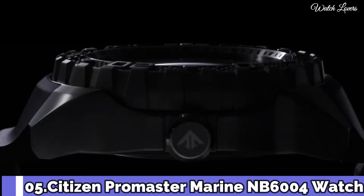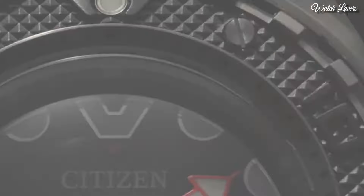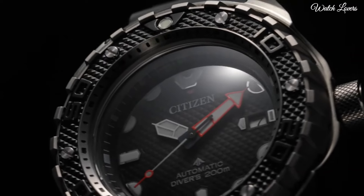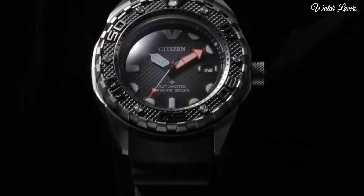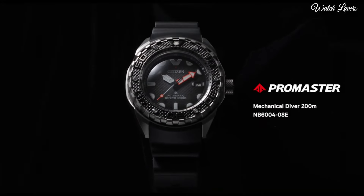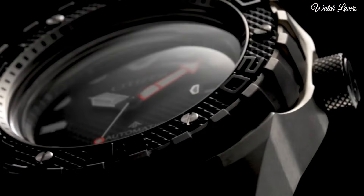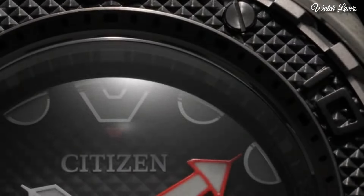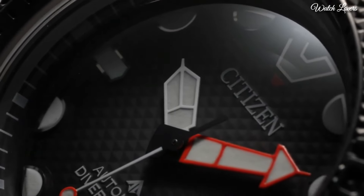Citizen Promaster Marine NB6004 Watch. It has Japanese automatic movement, titanium hard coating case of round shape. Case dimensions are 46mm in diameter and 15.3mm in thickness. Display Type Analog. This timepiece has sapphire anti-reflection coating glass, 200m water resistance.